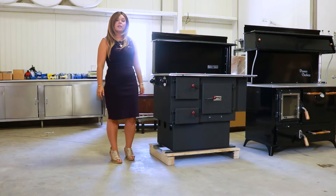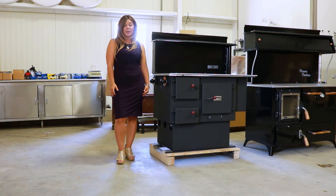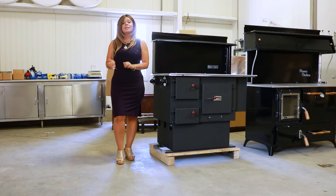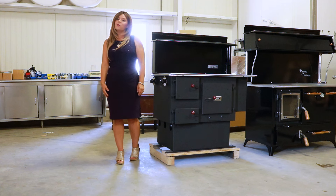So I hope you guys found this video helpful on how to use your damper controls on the Baker's Choice cook stove. As always, if you guys like these videos please give me that thumbs up, click the subscribe button in the corner of the channel. Thanks so much for watching, have a wonderful day!